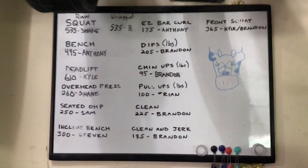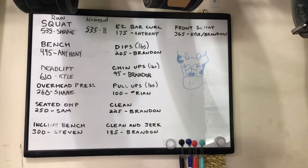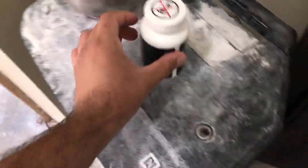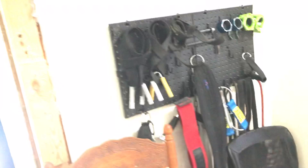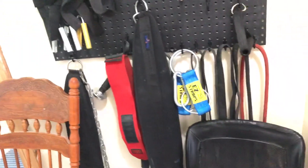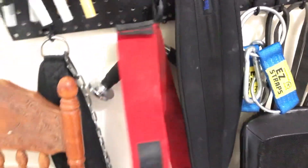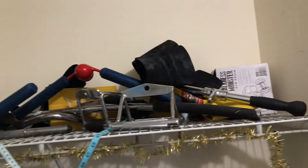Here's some of our gym records — take a look at those. And that's also our chalk station. Over here we got all them attachments. Bands. Belts. SBD sleeves. Some more attachments up here. Lens block. All kinds of stuff.